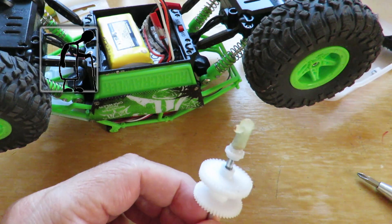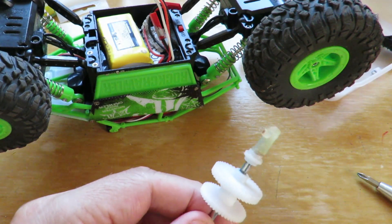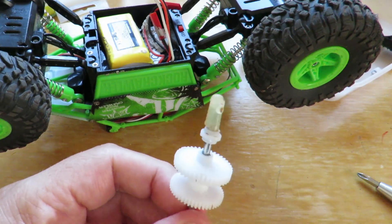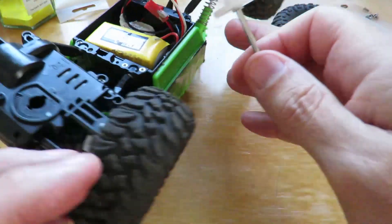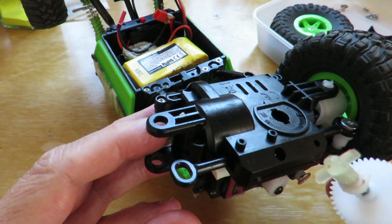I really don't want to do this because I know it's going to fail, but we're going to have to do it, aren't we? We're going to have to see if we can put this back in there and see how long it lasts.